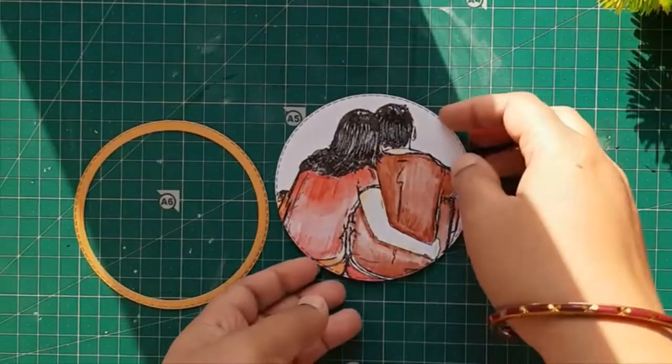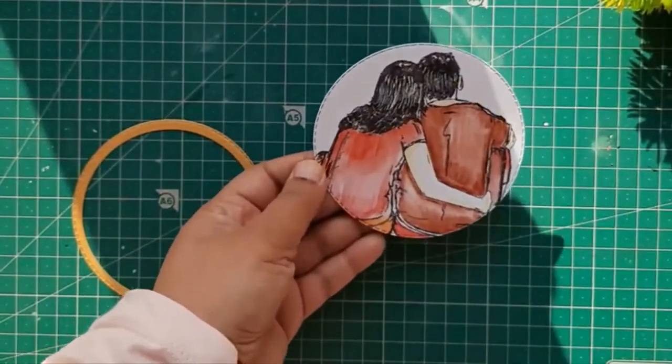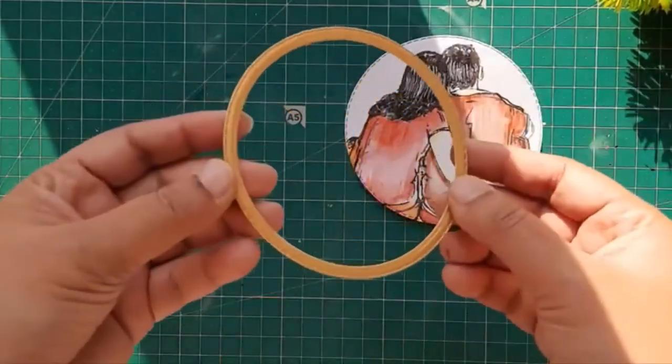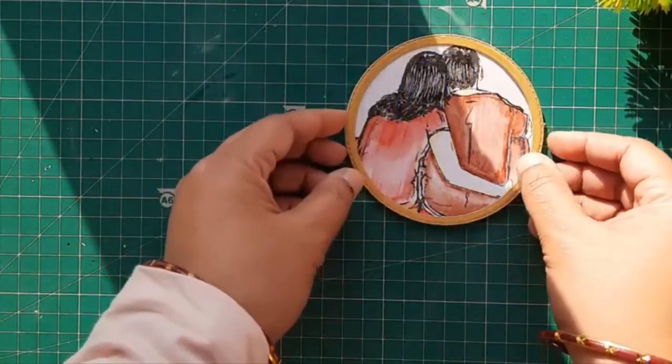After coloring the image I have die cut it out into a circular shape, and also a circular die cut ring — it's of golden mirror cardstock — and I'm going to make it as a cute shaker kind of a fridge magnet.